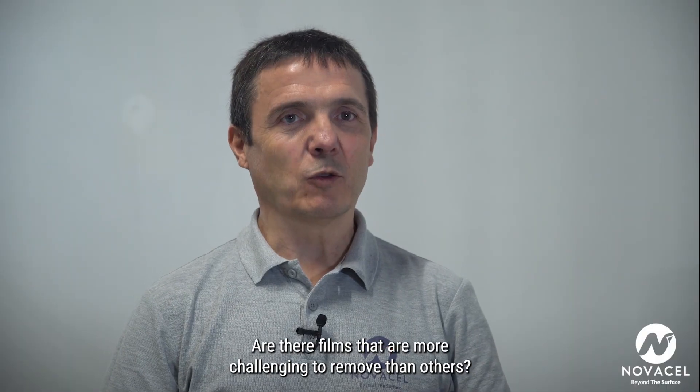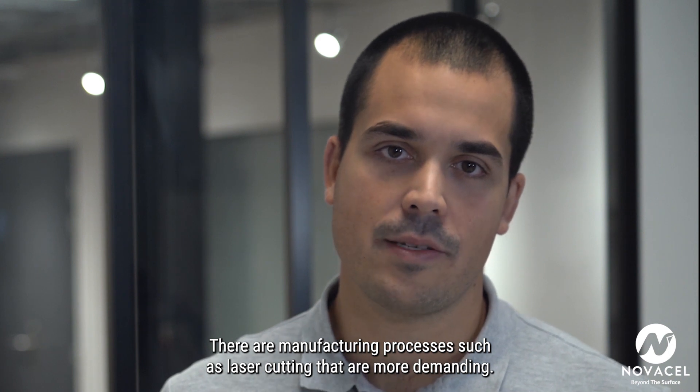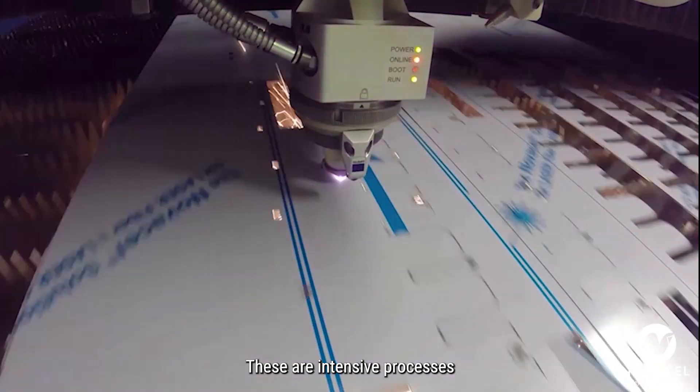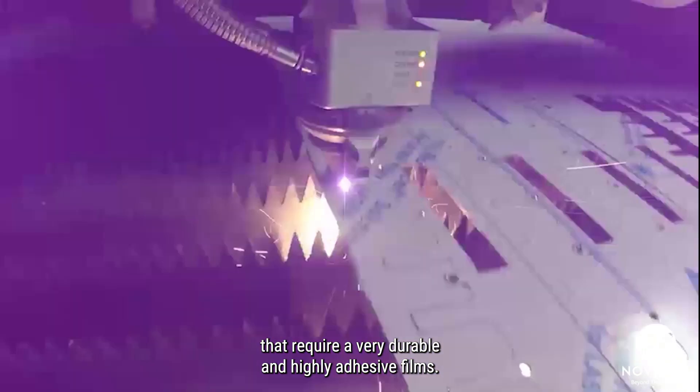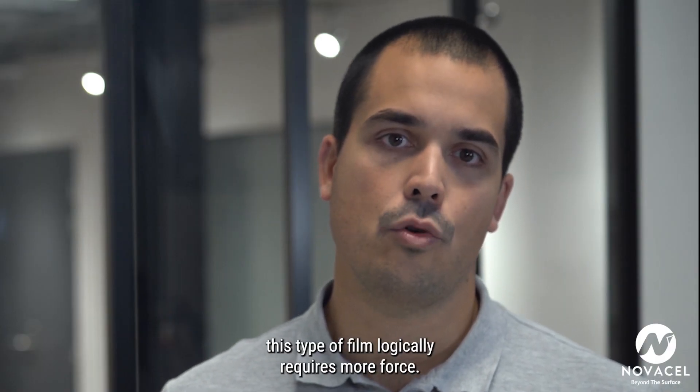Are there films that are more challenging to remove than others? There are manufacturing processes such as laser cutting that are more demanding. These are intensive processes that require very durable and highly adhesive films. That's why removing this type of film logically requires more force.